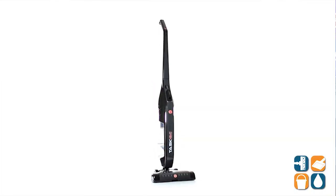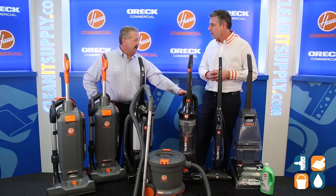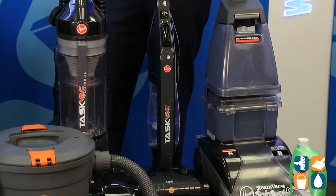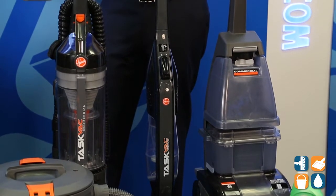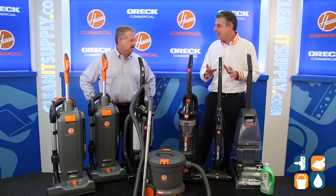We also have the CH20110 right here in front of me. That is our compact cordless taskback that has 20-volt lithium-ion technology, built for hard floors and matting. This is one of my favorites — I love this product. We ought to sell a ton of these.